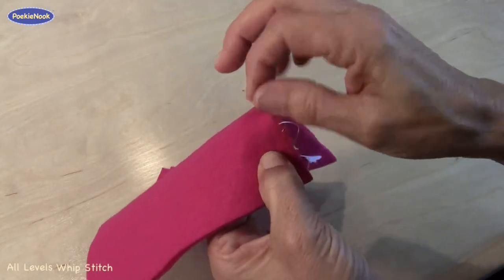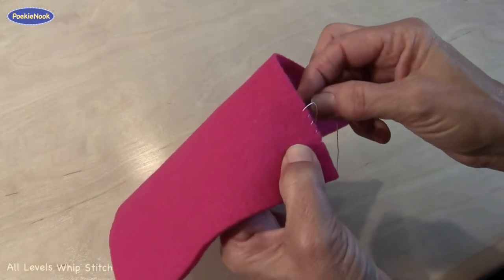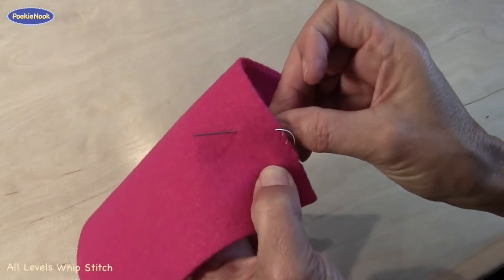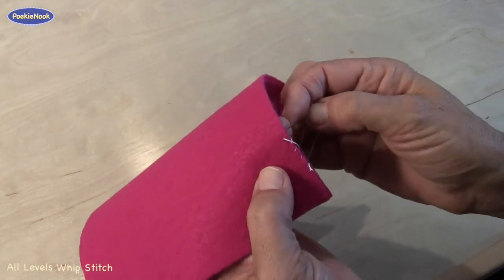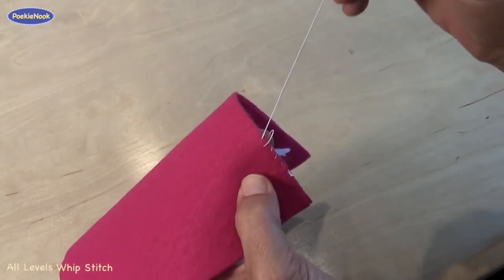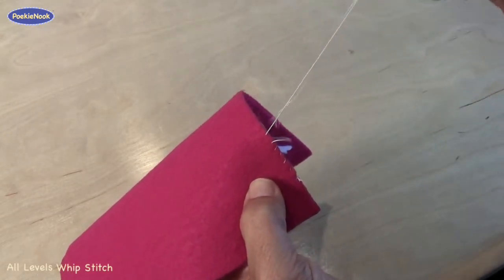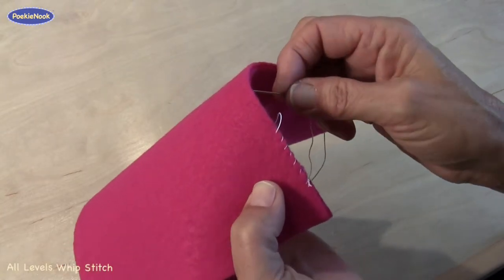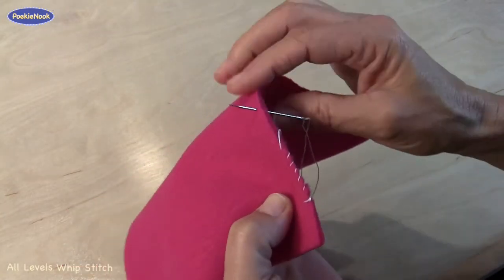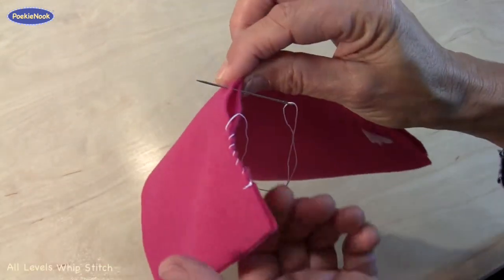Now, if you're sewing your duck or your mouse, you want to make sure you don't stick in the middle of the fabric, because you won't be able to stuff it. You want to go right along the edge. Also, if your thread is coming out here and you stick your needle all the way over there, you'll end up with a hole and the stuffing will come out.